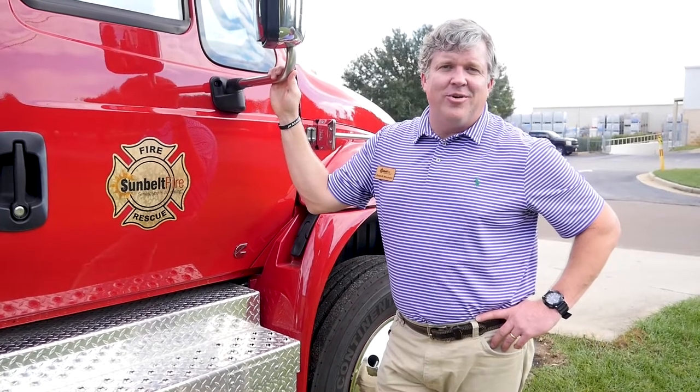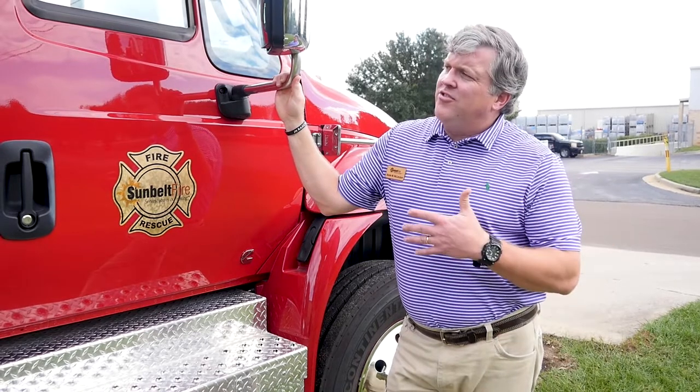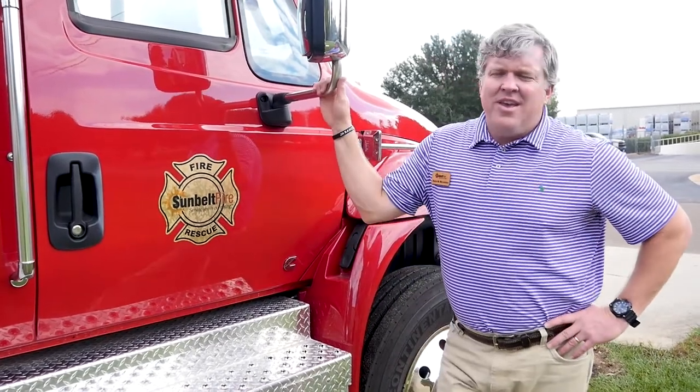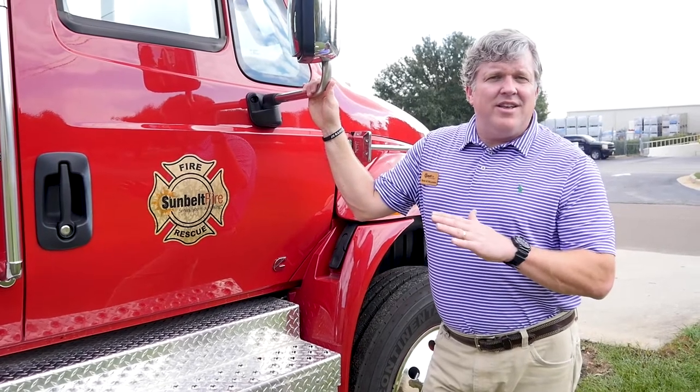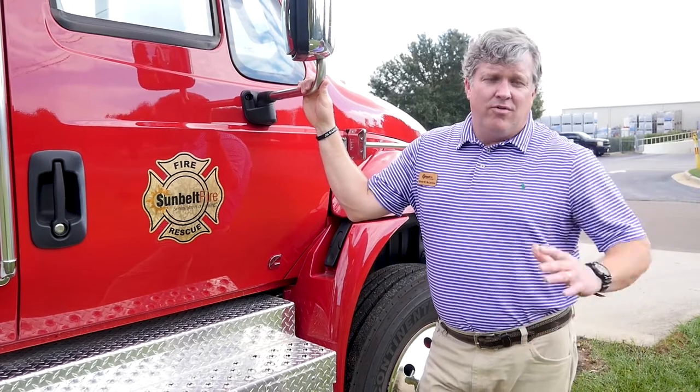Thank you for allowing us to share with you one of our trucks that's available for immediate delivery. With this truck we have the option for financing as well — a 7 to 12-year option — and we'd be more than happy to help talk to you about how you can afford this investment for your fire department. We'd also be happy to talk with you about how we would be delivering this and doing the familiarization for a new apparatus like this. If this does not meet your immediate need, we have several more apparatus available for immediate delivery.